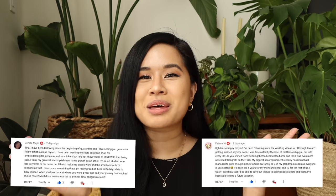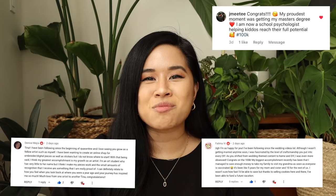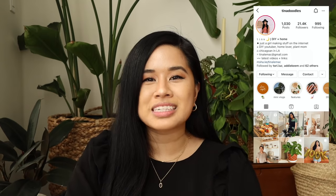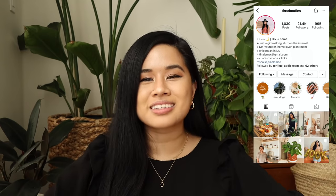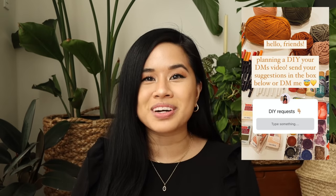I did choose the giveaway winners, so huge congrats to them — I'll put them up on the screen. If you didn't win this time, don't worry, I have more planned for the future so please watch out for those. For today's video, I asked you guys over on Instagram what you would like to see me DIY, and you guys definitely came through — there were so many requests, and you guys had some really good ones, so I basically just took the most popular ones and did a project on each.